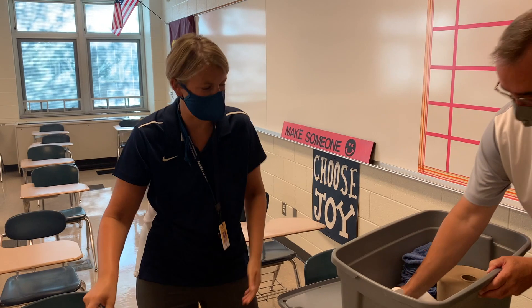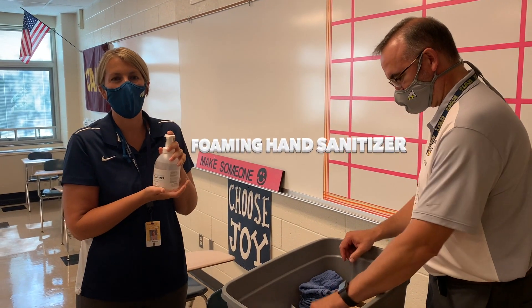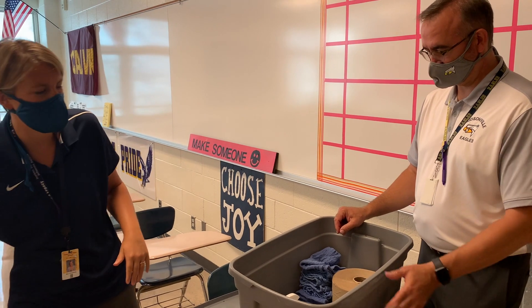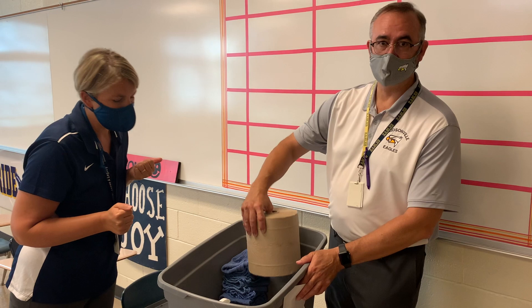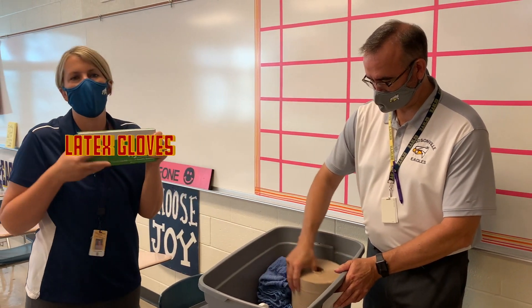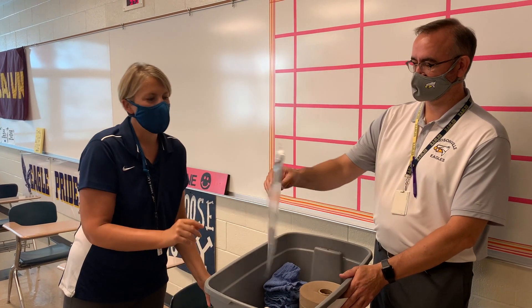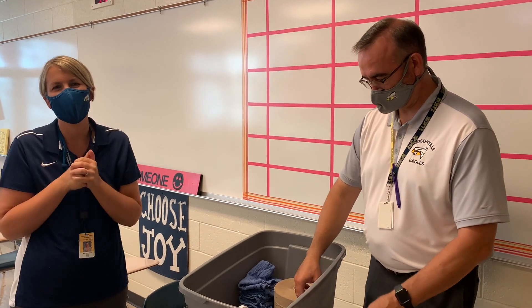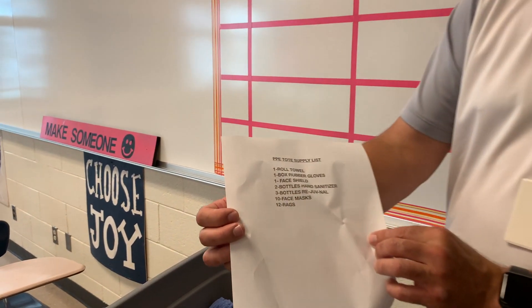We have extra hand sanitizing foam for students and staff to sanitize in and out of classrooms or during transitions. We have a roll of paper towel. We have rubber gloves for you to use when you're cleaning every single time, and just in case you need to do a deep clean or you want an extra layer of safety past your mask, we have a face shield.